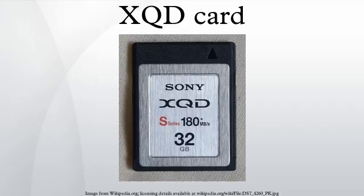In January 2012, the first XQD card was announced by Sony, declaring a 1 GB/s read and write speed. In July 2012, Luxor announced plans to support the XQD format. Currently, SanDisk and Kingston have not announced plans to produce XQD cards.